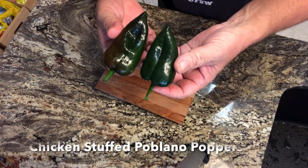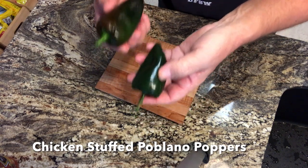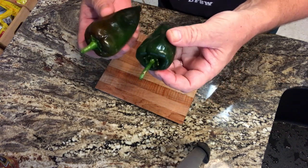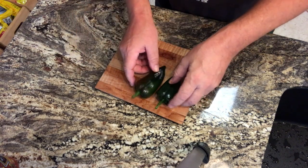These poblanos are a little bit small for stuffing. Normally you want them about twice this size so you can really get some meat in them. But we make jalapeño poppers and they're small — why can't we stuff a little of this? I'm going to try to stuff them and show you how you can do that.